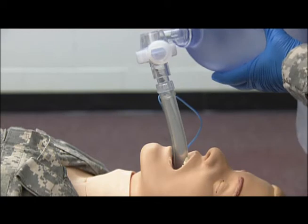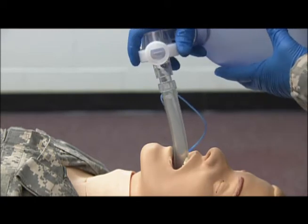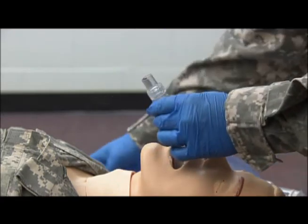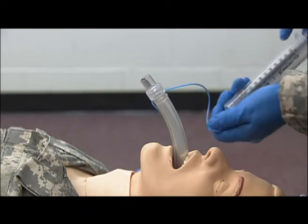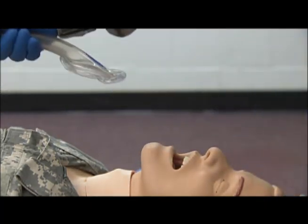We will mechanically breathe for our patient one breath every five seconds. If the patient becomes conscious, we want to immediately deflate the balloon and remove the LMA.